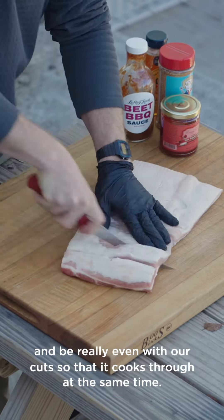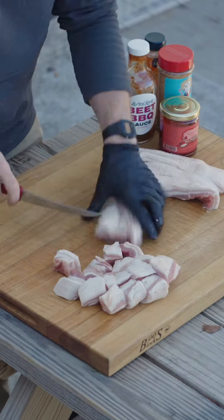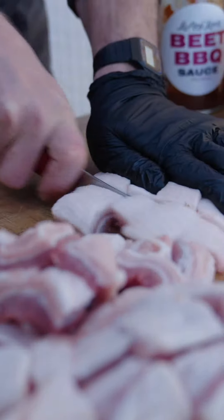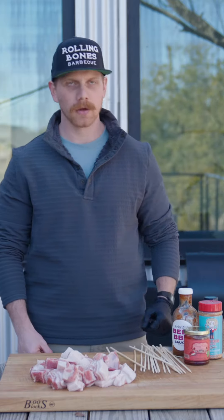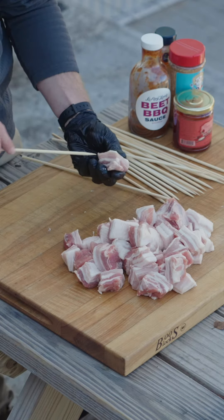We've got three pounds of skinless pork belly here on the block. We're going to cube it up, skewer it through, season it on all sides, and get it on the office smoker. We're doing our best to cut it into about one inch pieces and be really even with our cuts so that it cooks through at the same time.